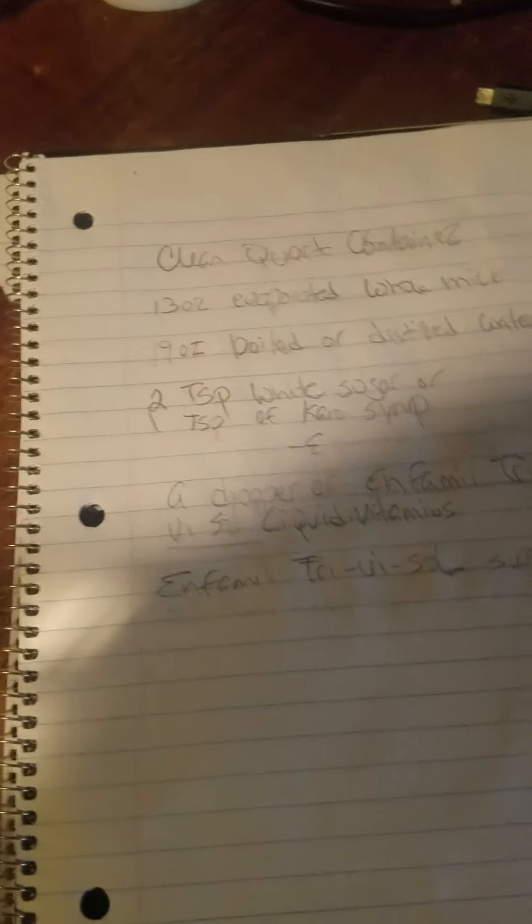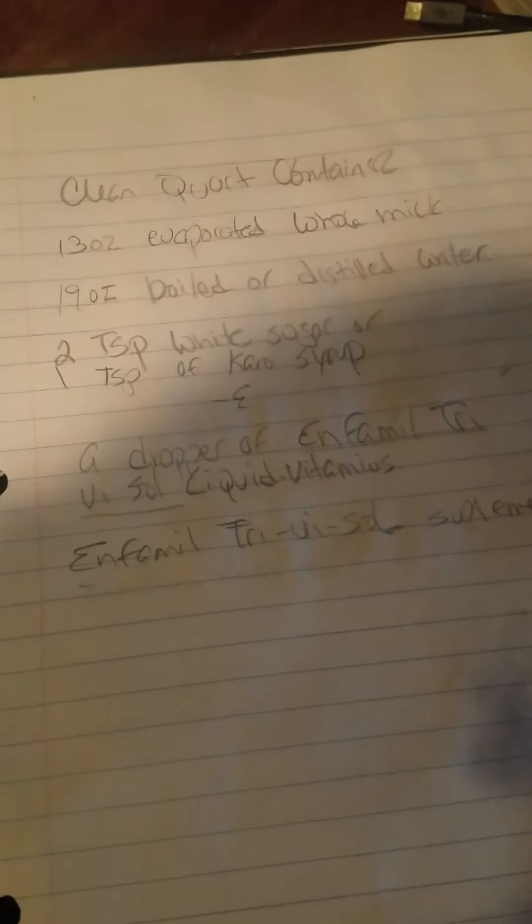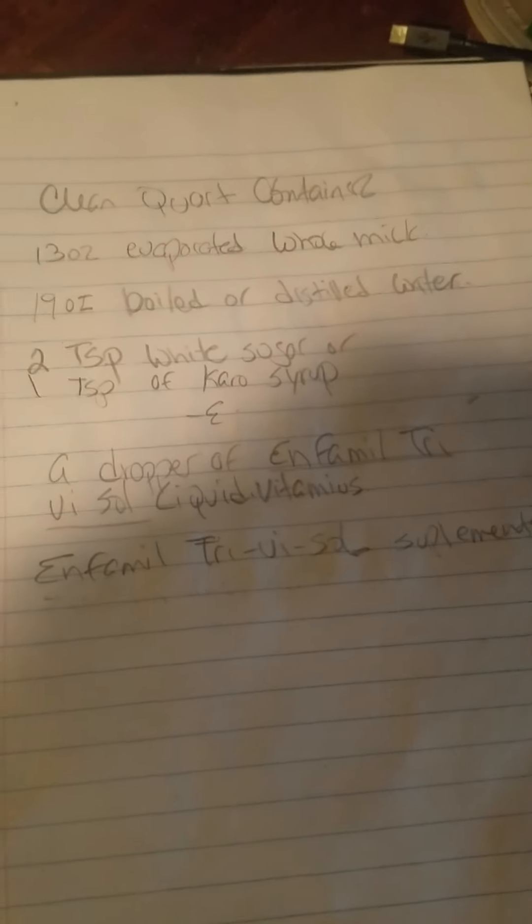I had a picture of it that I sent myself but it never came through. You can look that up — I found it on eBay, it was like $7 for this stuff. This is what they used to do back in the 60s; they never got formula from the government back then, and this is what they made.